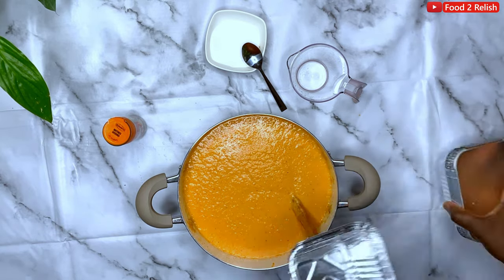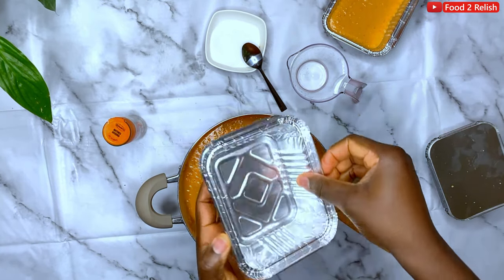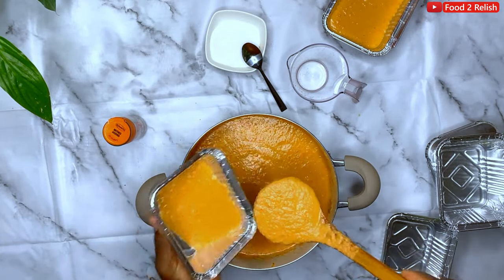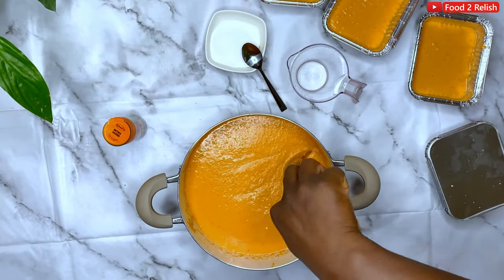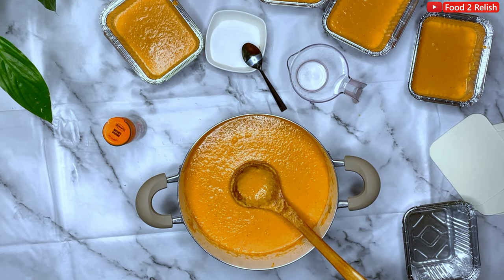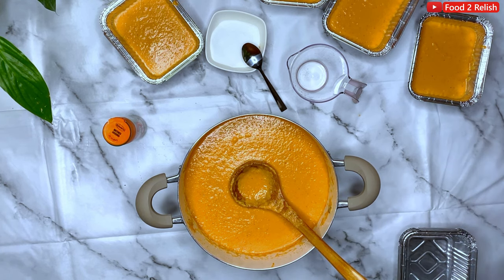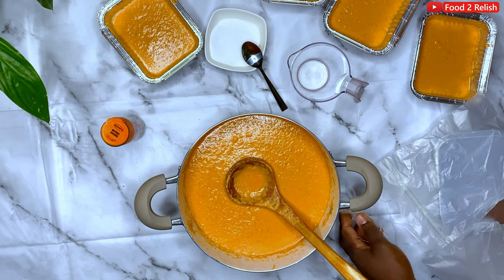Now it's time to distribute the bean puree into the foil that we'll be steaming them in. I don't have a steamer so I'm just going to be boiling it directly in the pot, the way it's traditionally made. You can use foil, local banana leaves, plastic bags, tin cups — anything you have. You can also bake your moi moi. I'm using these takeaway foils to wrap them. This method I'm showing is how to use a plastic bag.